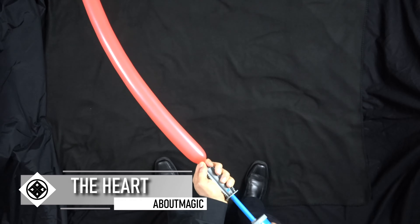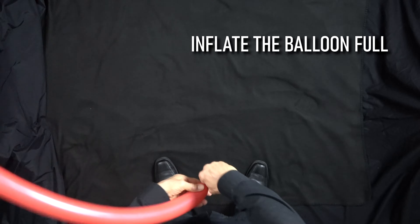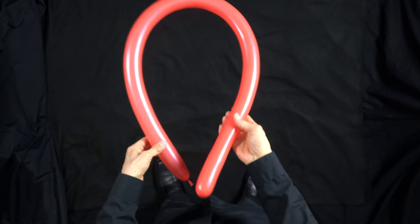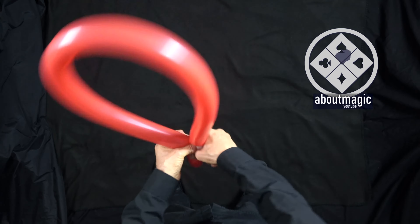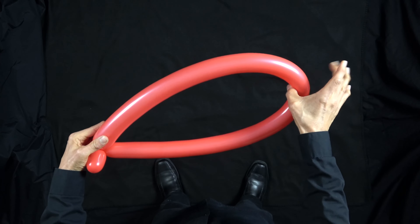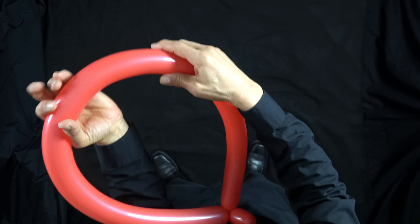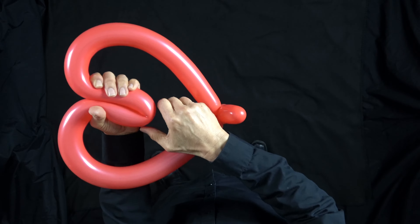Let's inflate this one all the way. Form a loop and twist it together. Find the midpoint — right about there should work. What I like to do is pull this down — we're going to form the heart.